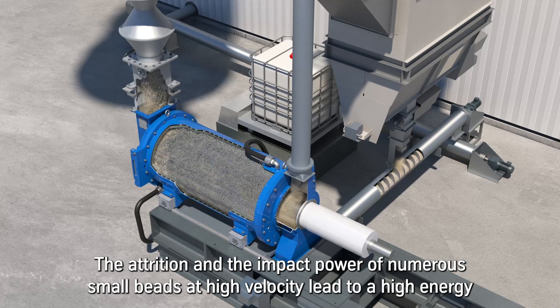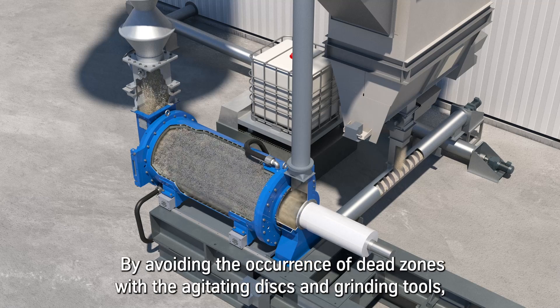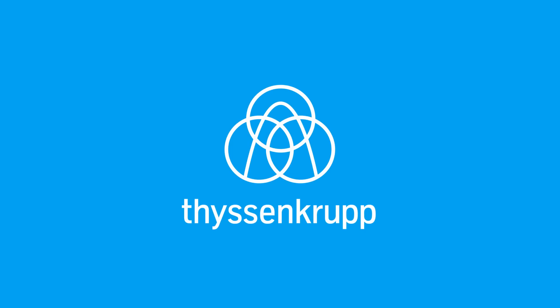The attrition and impact power of numerous small beads at high velocity lead to a high energy density with the Polysius Booster Mill when grinding the product. By avoiding the occurrence of dead zones with the agitating discs and grinding tools, the efficiency of fine and ultra-fine grinding in a Polysius Booster Mill is superior compared to conventional mills.